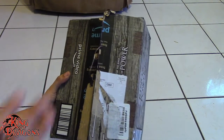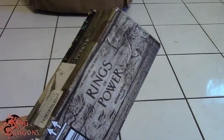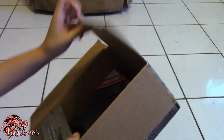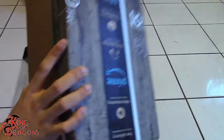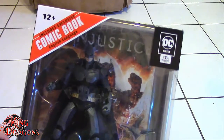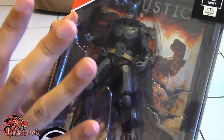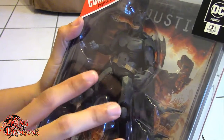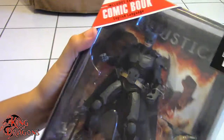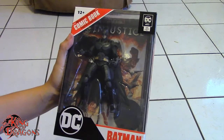We're going to open up our first box, which is in this Rings of Power box. I'm not really too thrilled about that show, but that's another story. In this package we have none other than the latest McFarlane Page Puncher — the Injustice Batman. He looks very good in the box. I had to go through some Injustice cutscenes to see if the costume was accurate, and for the most part the colors are there. Really happy to have Injustice Batman, so let's move on to some other boxes.